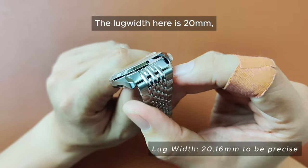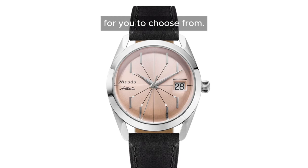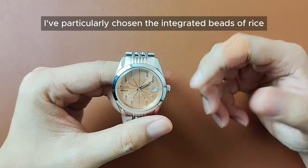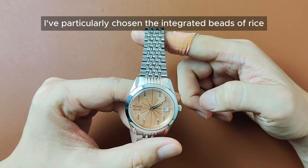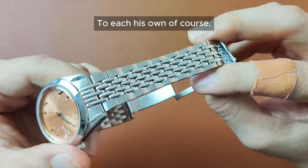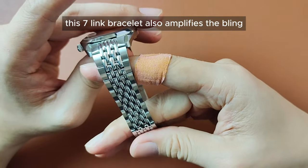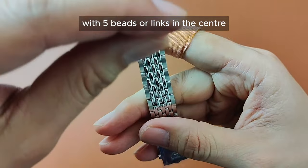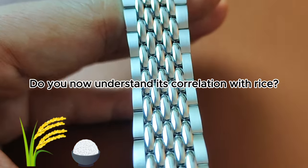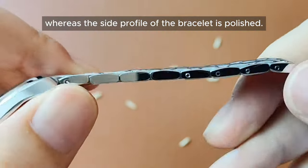The lug width here is 20mm, which gives plenty of design options for bracelets and straps. Nevada provides 13 options for you to choose from. I've particularly chosen the integrated beads of rice bracelet here because I think it's probably the prettiest, most unique, and most iconic in Nevada's collection — to each their own, of course. Not only does it have a good mixture of vintage and modern, this seven-link bracelet also amplifies the blink with five beads or links in the center that are polished finish. The two outer links on the side are satin, whereas the side profile of the bracelet is polished.